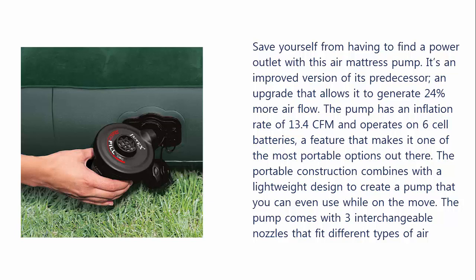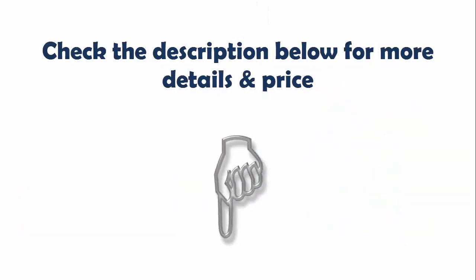The portable construction combines with a lightweight design to create a pump that you can even use while on the move. The pump comes with 3 interchangeable nozzles that fit different types of air mattresses. Check the description below for more details and price.